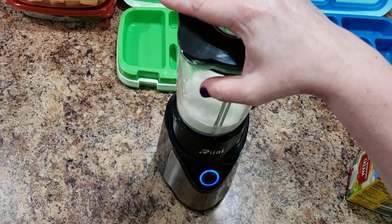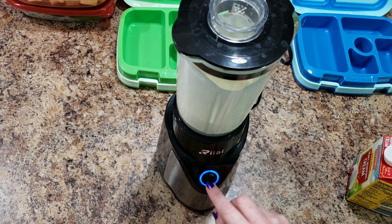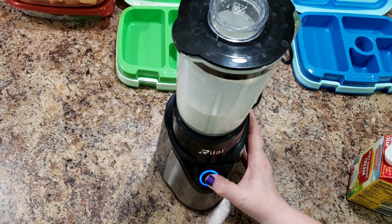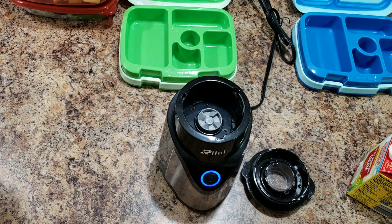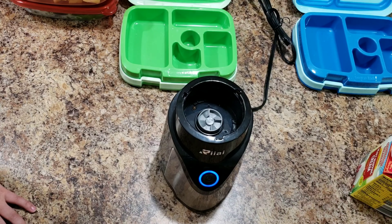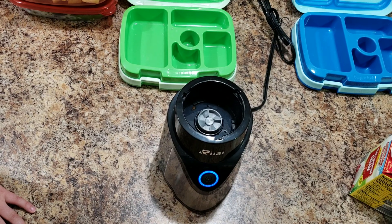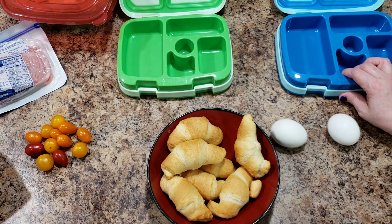All you do to make butter is whip it until it becomes butter. As I was whipping it, it got too thick and wouldn't whip anymore, so I ended up just taking it off the blender and shaking it until it became butter. Here is Bella's lunch and my lunch for tomorrow — we're going on a field trip so I thought I'd pack my lunch too.